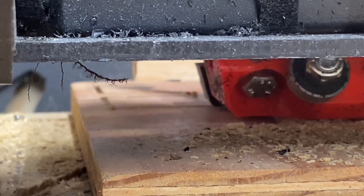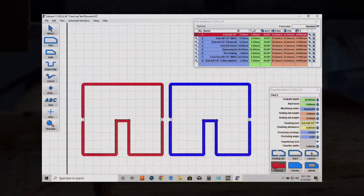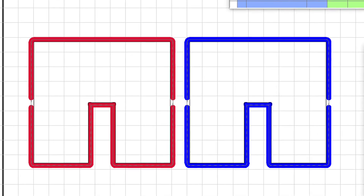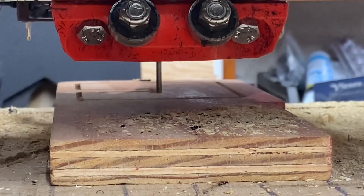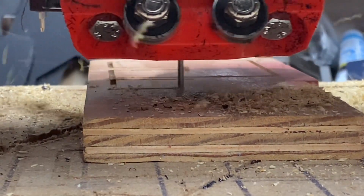One woodworker called this "line to line." The goal is to have the height of the notch be exactly half the height of the wood on both pieces that go together, and the width of the notch to exactly match the width of the plywood that is intended to go together.